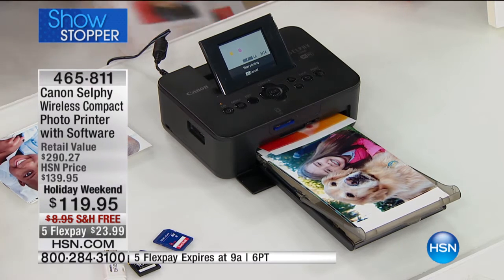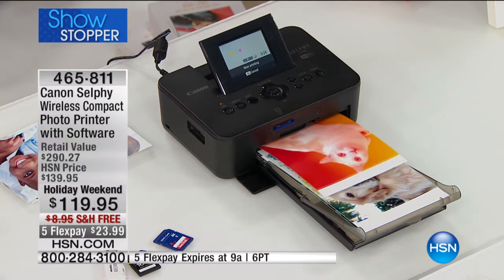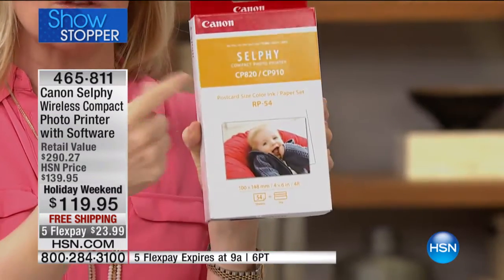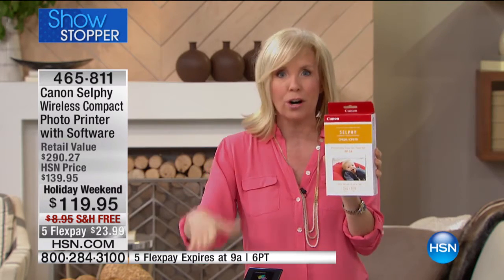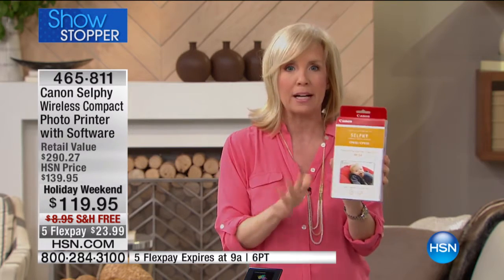What's different about today — usually with our selfie, you get five sheets of paper with the ink. For today, you're getting an additional ink and paper bundle, where you're getting an additional 54 prints. This has the paper and the ink. You're getting this with the selfie. They don't even do this in retail, so the price is awesome. You're getting the selfie printer plus a huge bundle of paper and ink, and it all comes packaged together.